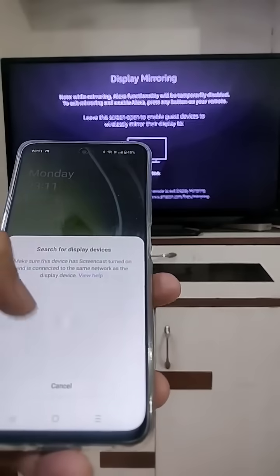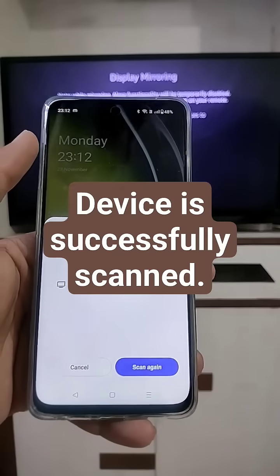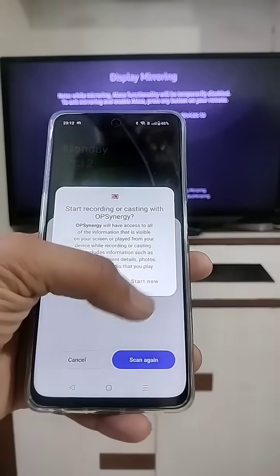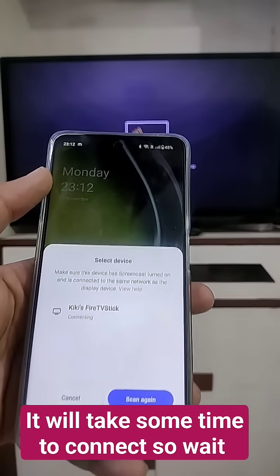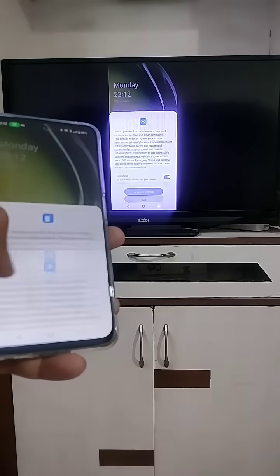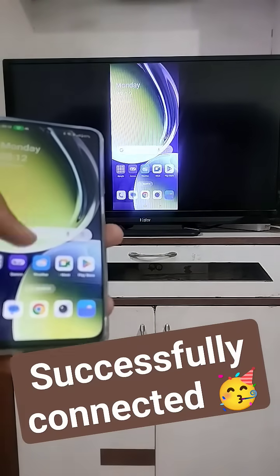Allow the necessary settings. It will now search for the device. Our device appears on the screen — click on it and select Start Now. As you can see, it's successfully connected. Thank you.